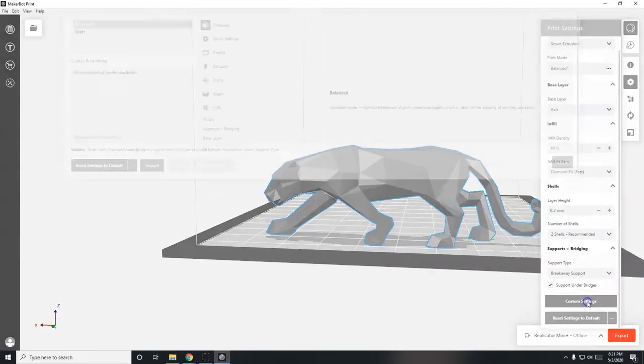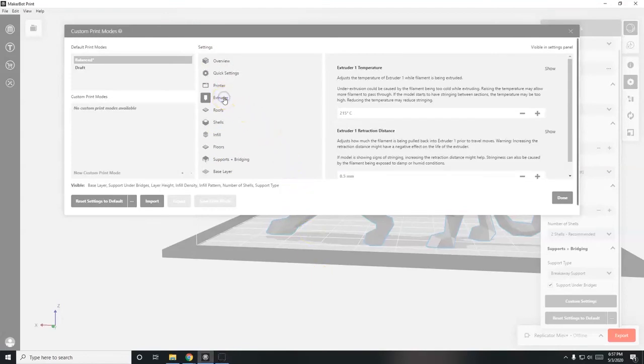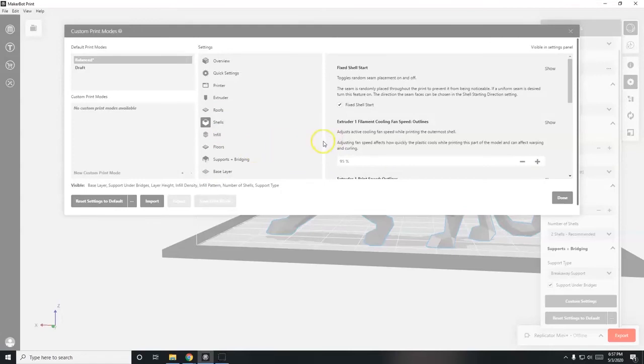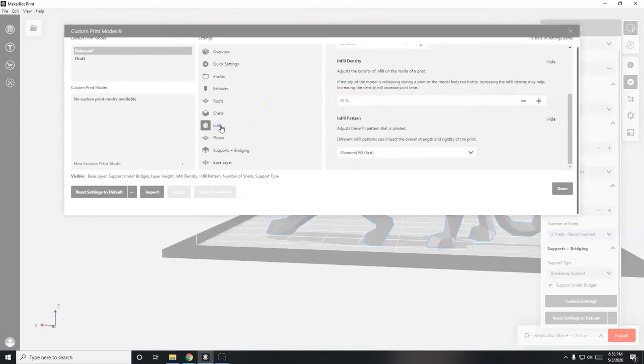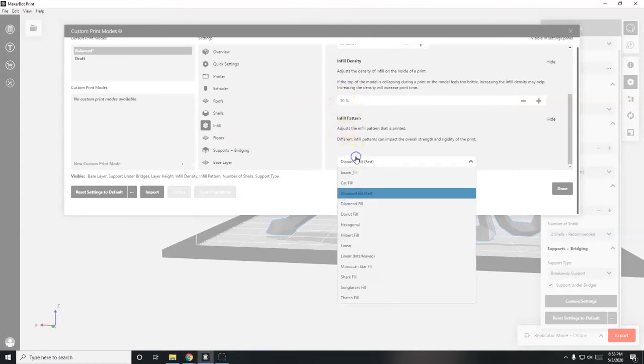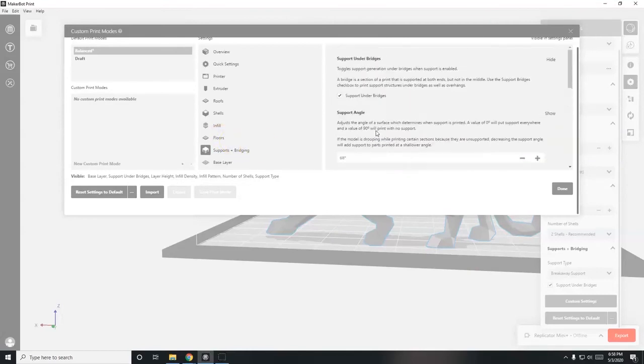Under custom settings, you can adjust roof, shelves, floors, and extruder settings like temperature and retraction distance. However, I'd advise against changing those unless you're using a different filament type other than PLA - the defaults are already optimized. The main recommended changes are: increase shells from 2 to 4 for sturdier prints, decrease layer height from 0.2 to 0.1 for smoother prints, and increase infill density from 10% to 20% for sturdier prints. More complex infill patterns take longer to print.